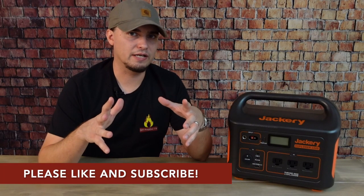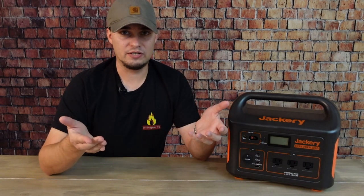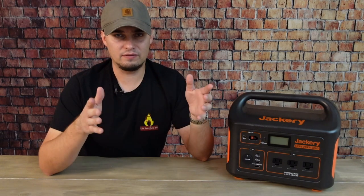Let's talk about the practical applications for a generator like this in a short-term emergency. If a transformer blows or a limb falls on a power line and I know the utility company will fix it fairly quickly, I might just plug my refrigerator into this and wait. If the outage only lasts a couple of hours, it'll keep things from spoiling and handle a couple of lights. If it lasts longer than expected, I can always get the gas generator set up — but for a short outage, I don't want to deal with hooking up the battery, fueling it up, and getting it into position. This is far more convenient.